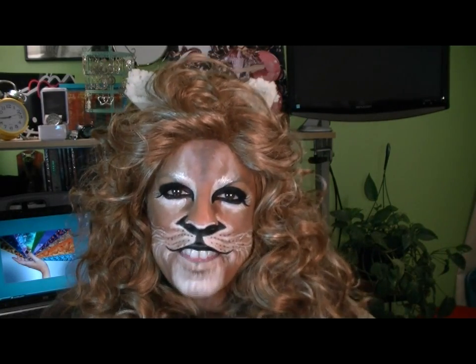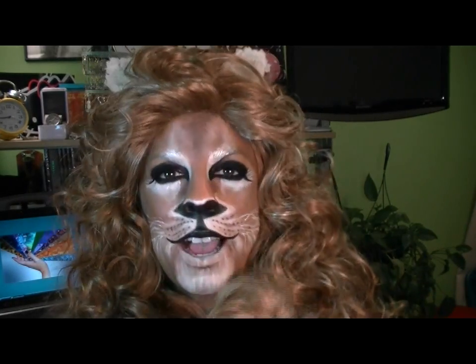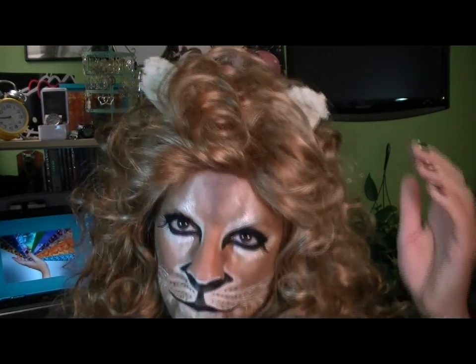So there you have it — that is my look. I actually did make a tail for my costume, which was very easy to make along with matching ears.